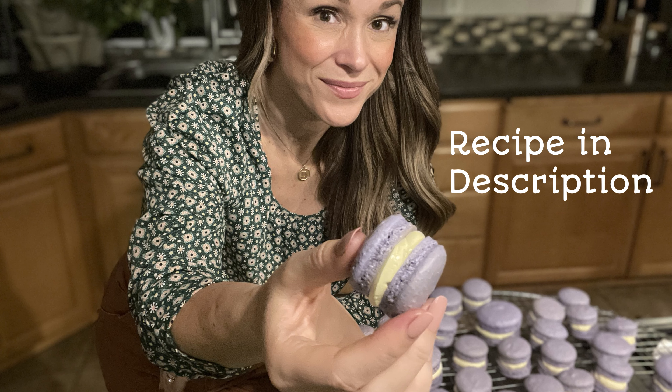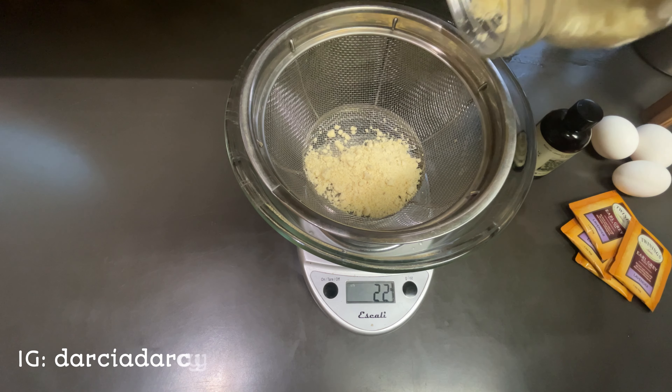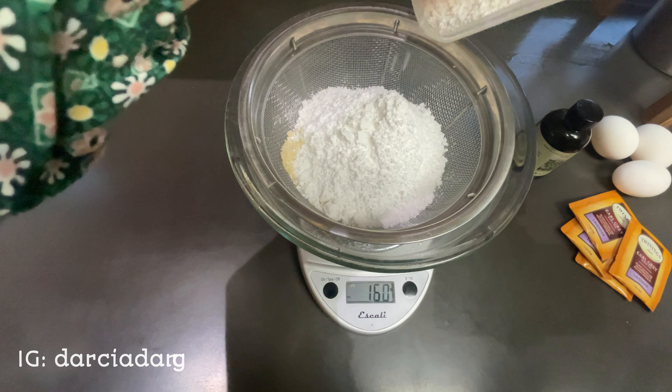Let's make Earl Grey Lavender Macarons. With a sieve nested inside your mixing bowl, weigh out 107 grams of almond flour. Zero out your scale and then add 171 grams of powdered sugar.